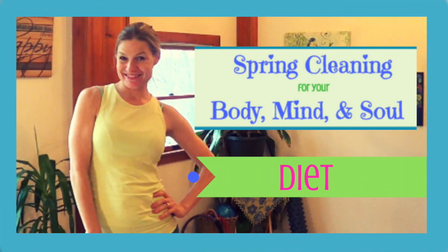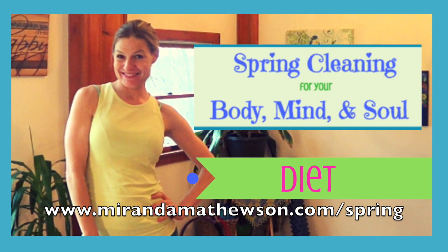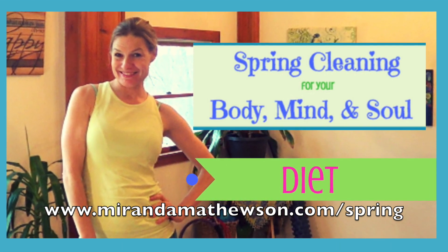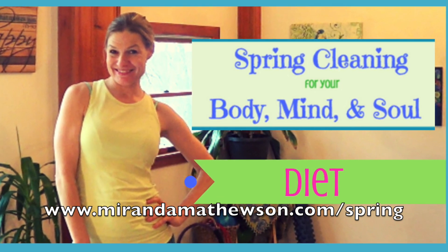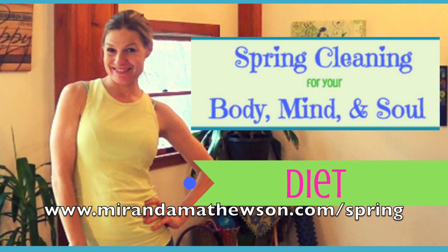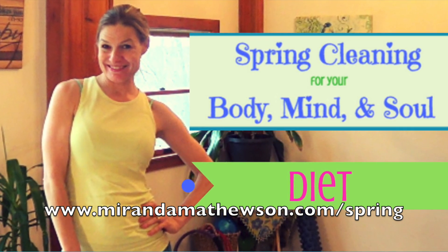Get the first of the six topics for our spring cleaning mini series, which is all about cleaning up your diet, just by signing up at mirandamathewson.com/spring. I will see you in the course — bye for now!